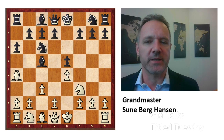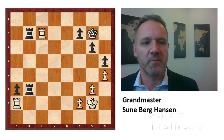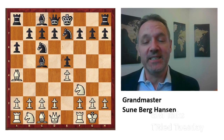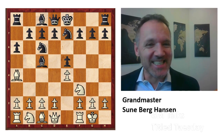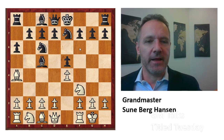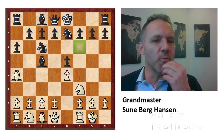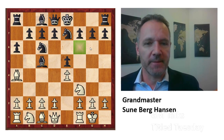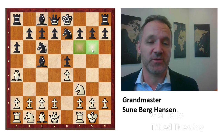Giri made a draw against Van Forrest, and the end position was a 3 versus 3 structure. Now, after castles, here comes the point: knight to e7. It looks less active than putting the knight on f6. So why do you want to put it on e7? Well, there are different reasons.